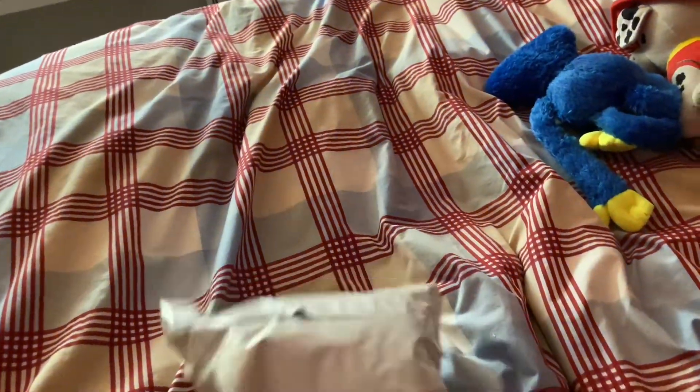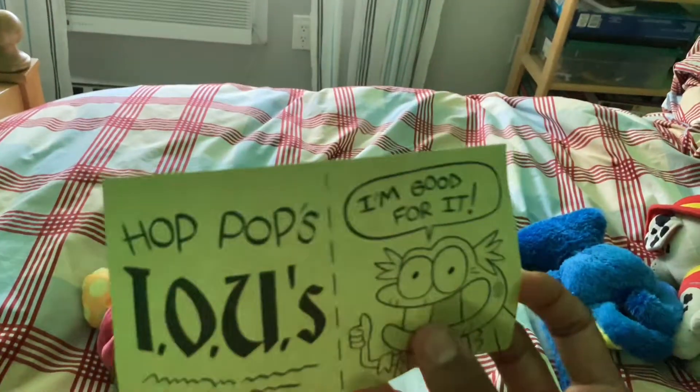Alright, we got another package from the mail today and it's from the Mystery Shack. It's an amphibious bus — that's Polly in it. That's Polly, I'm not kidding you. Yes, there's Hop Pop, his skirt with him saying 'I'm good for it.'